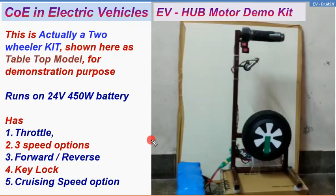Now it has a 24-volt, 450-watt battery, shown here, and it has a throttle — so the throttle is here. As I said earlier, you can remove this throttle and fit it into an existing two-wheeler. By removing the rear wheel and fitting this wheel in the two-wheeler, your vehicle will become an electric two-wheeler.